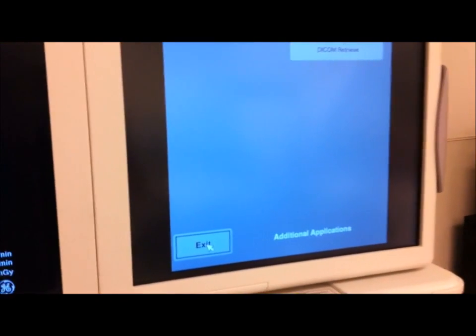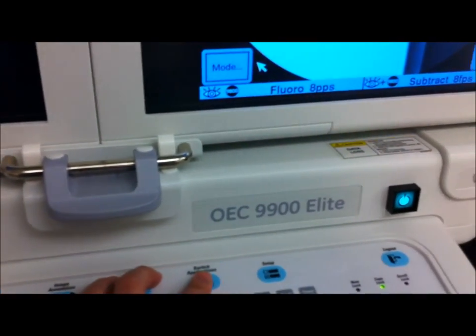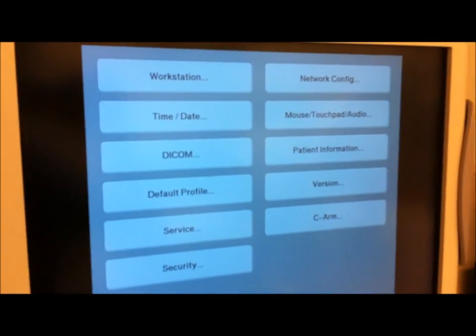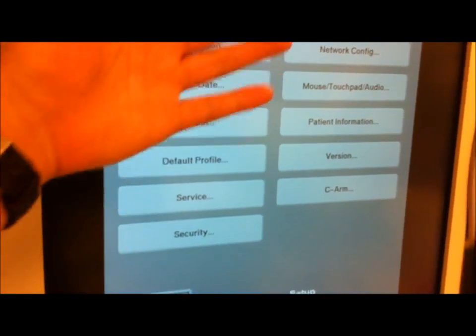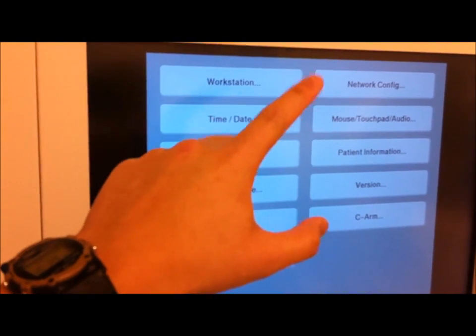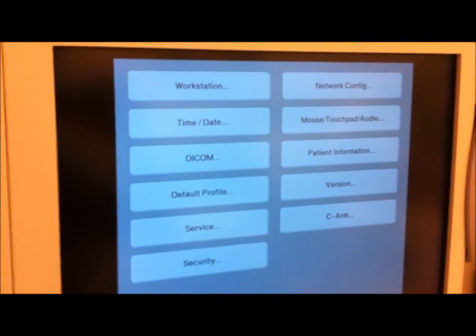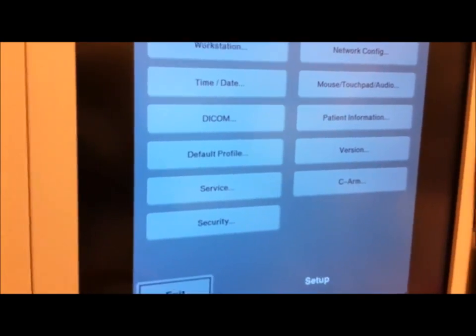The rest of these buttons — well, additional applications — for instance, is DICOM retrieve, which we do not have enabled. You can actually pull images off of DICOM and display it on this right monitor here. Switch applications, same thing — it just beeped at me because I don't have any other applications on. And setup, which is pretty well laid out actually. Avoid trying to play with the settings, especially for DICOM and network configuration, because if your C-arm is attached to PACS in your hospital, this can ruin the settings and the C-arm would not be able to connect. Let's exit.